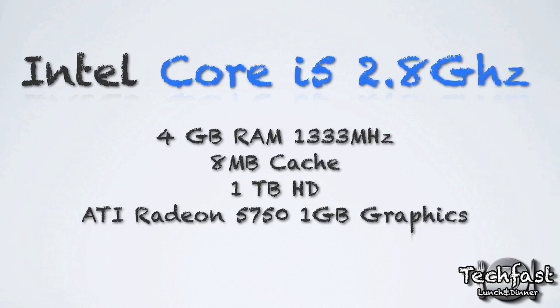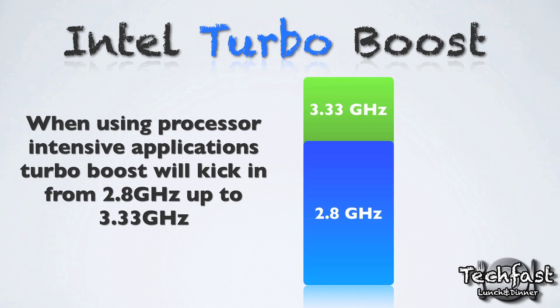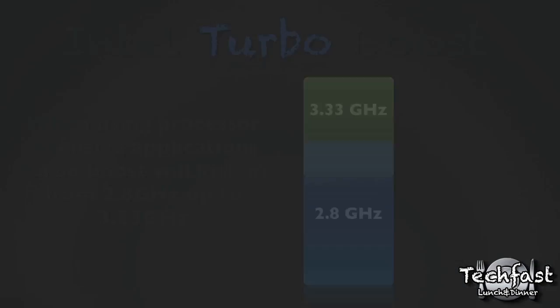Moving to the internals of this iMac, we get a Core i5 Intel processor. The base clock speed is 2.8 GHz, and this turbo boosts up to 3.3 GHz. What that means is if you're using Final Cut, After Effects, or anything that requires heavy intensive CPU power, it will boost when you need it. If you're just doing web browsing it's smart enough not to kick in the boost. It's a very cool and helpful feature if you're running intensive programs.